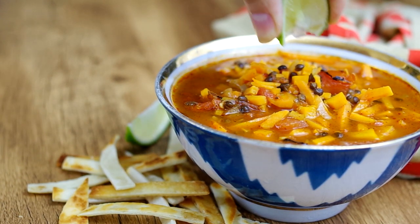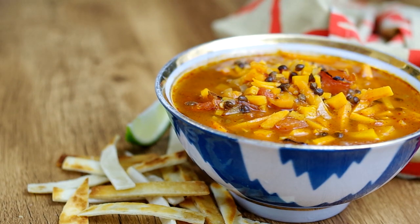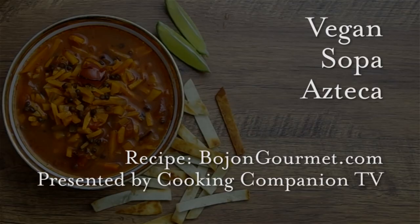Hi everyone and welcome to Cooking Companion TV. I'm Jenna Edwards and this is a recipe demo of vegan sopa Azteca, or a sweet potato and lentil soup with a Mexican flavor profile.